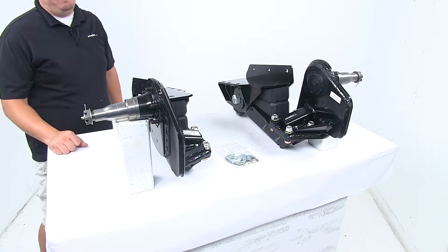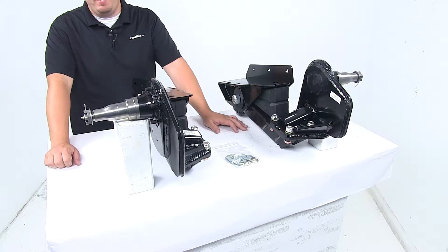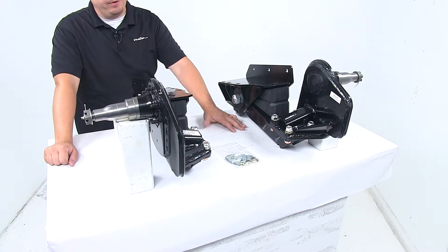Today we're taking a look at the Timbron Heavy Duty Axleless Trailer Suspension. The suspension system provides a safe, smooth, quiet ride for your trailer.